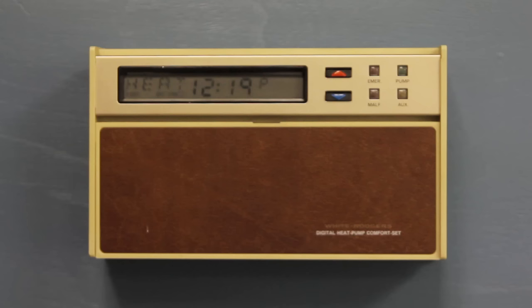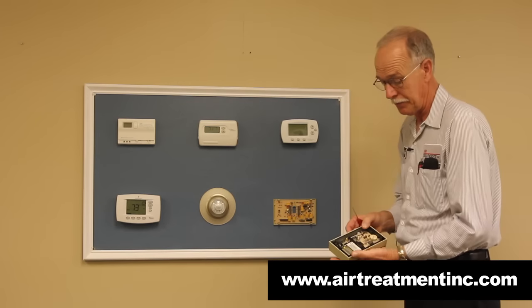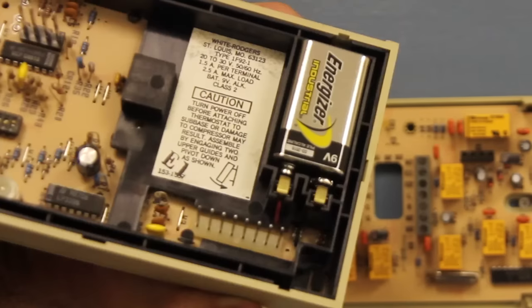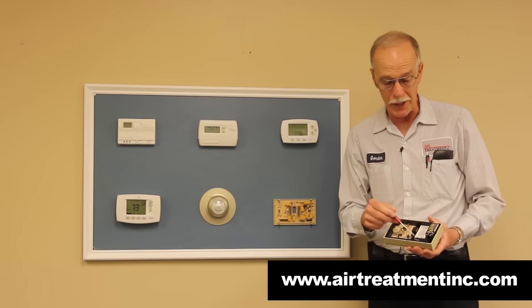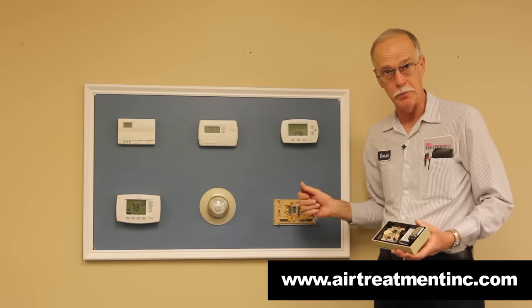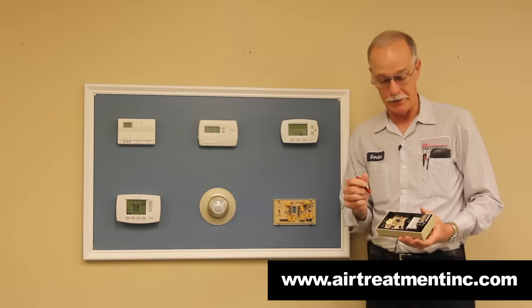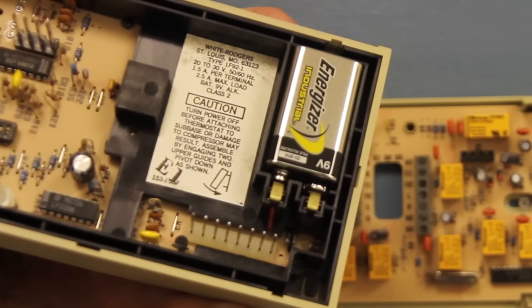This is another different type — it's one where it snaps off the wall. This is a 9-volt battery, and you have your pins here. These pins must be aligned when it goes back and hooks to the base plate. If these pins are not aligned properly, your thermostat will not work.